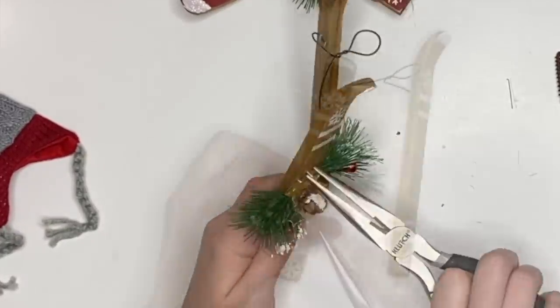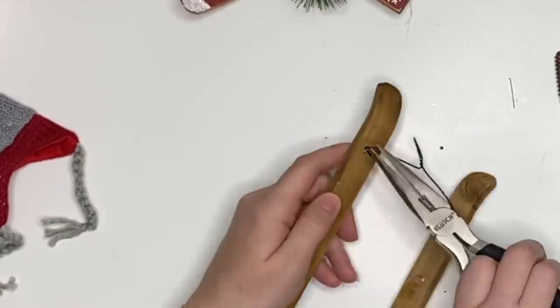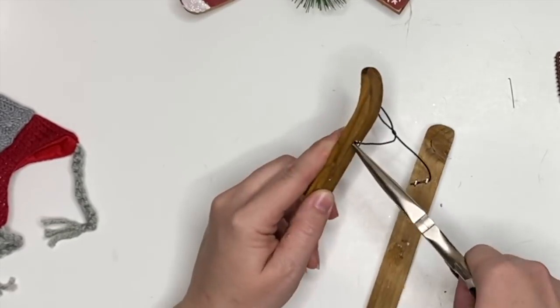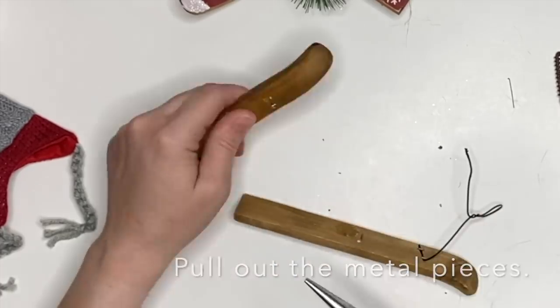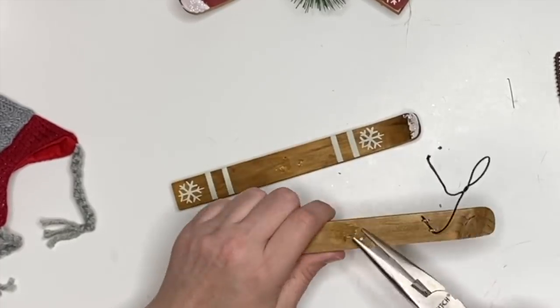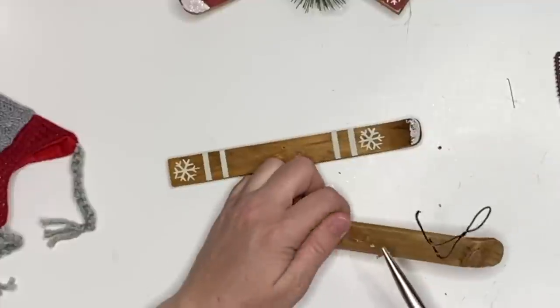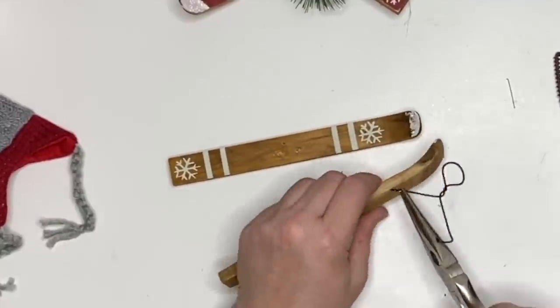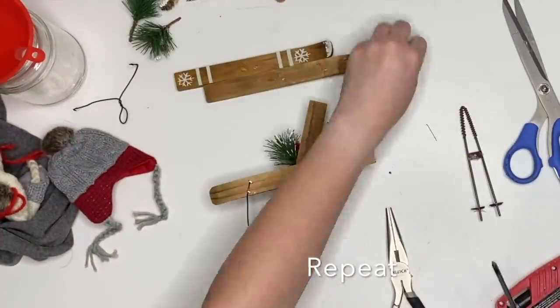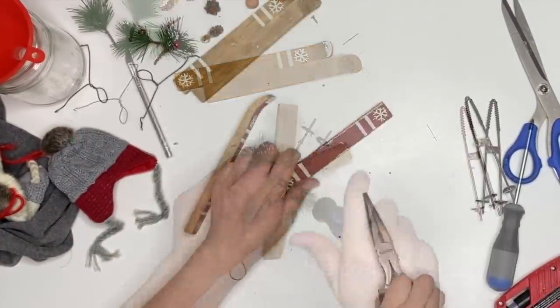I just grabbed a pair of pliers and wire cutters and it was enough just to be able to pull everything out. Now, anything on the bottom you're going to want to make sure is smooth, because I wouldn't want to destroy wooden cabinets or bookcases with tiny little metal things poking out, but they are very easy to disassemble. Just repeat that for the second set.